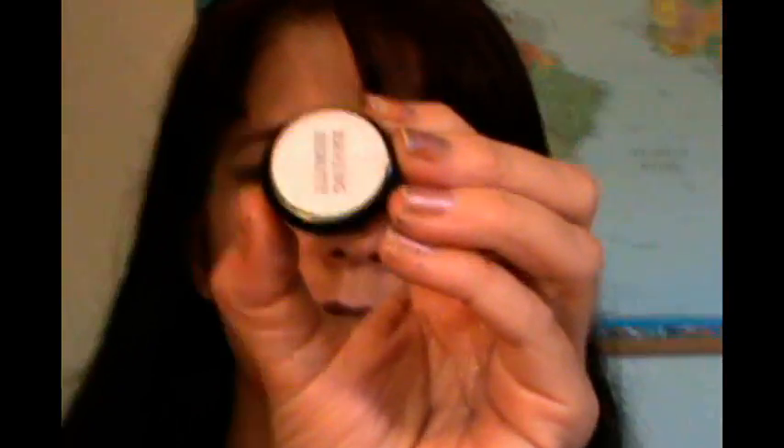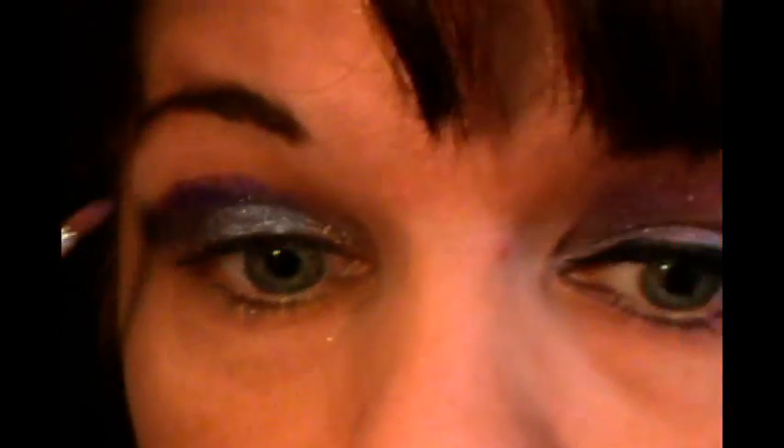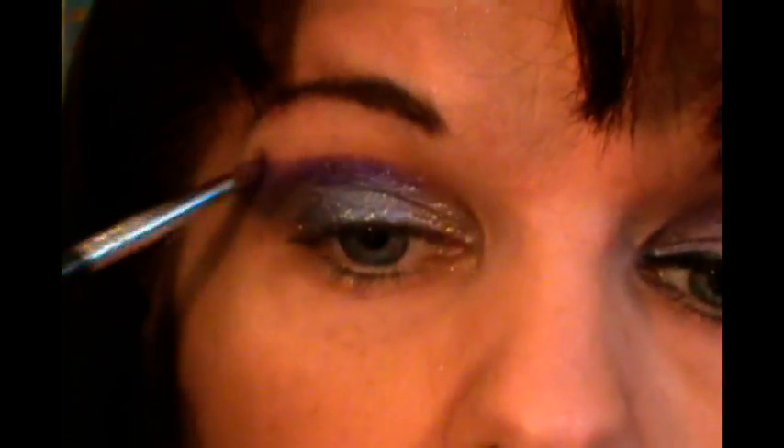Once we've got that all done, I want to do my crease. I'm going to take a bright purple — Raving Beauty Cosmetics in Electric Purple — and go into my crease with it, maybe winging it out a bit over where we put the Dark Night. We're just going to build up the color intensity we want. I know it looks really bright now, but it won't be so bright once it's blended.